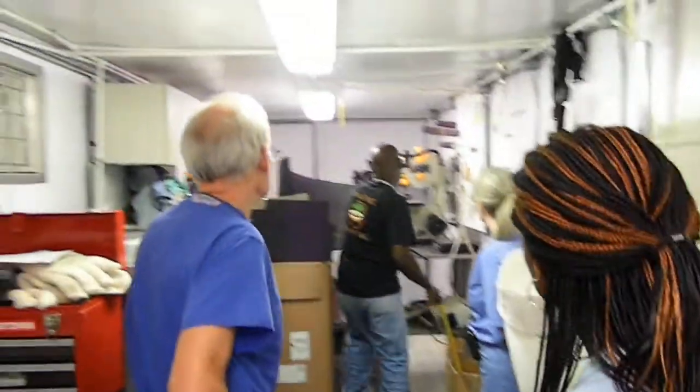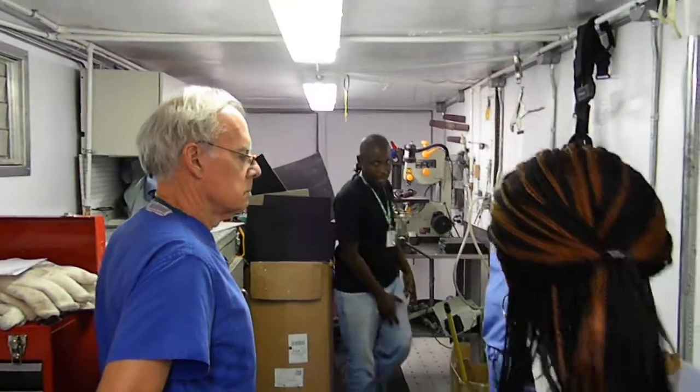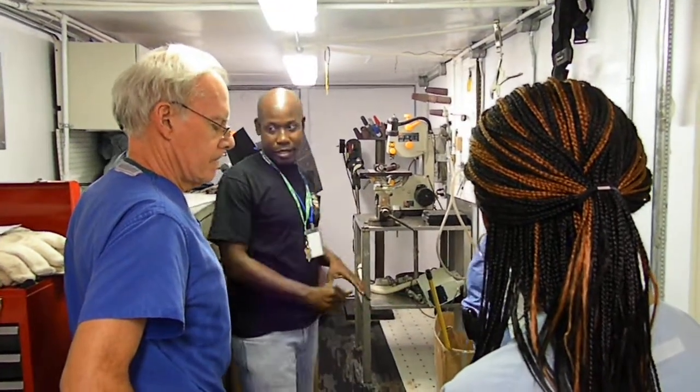Then we put it on the prosthetic jig. This is what they call the Trotman router — that's what we use to smooth it so when the person is trying it on, they won't get any jagged edges. We make it real smooth, then put it on the prosthetic jig and use the laser.